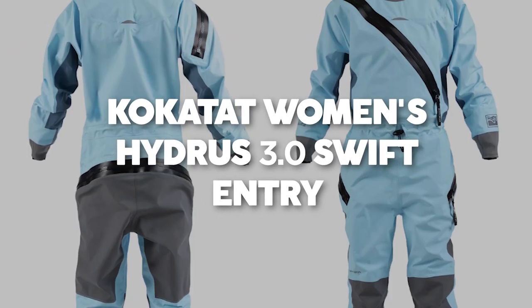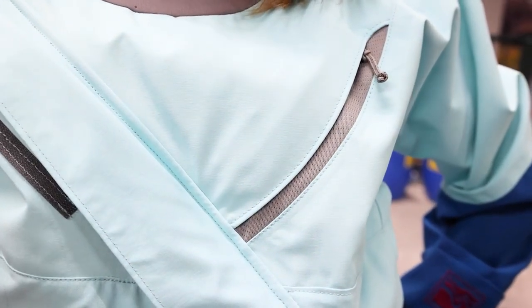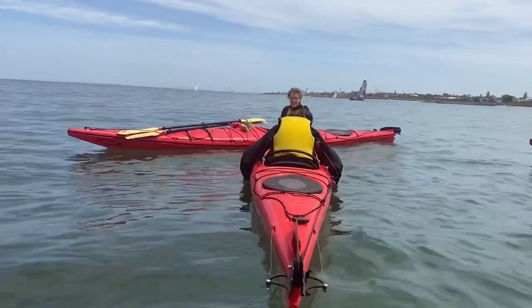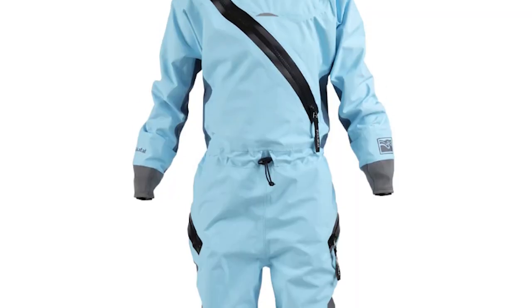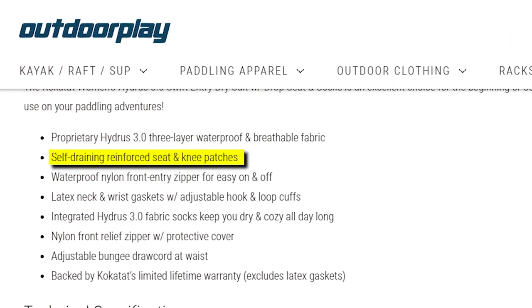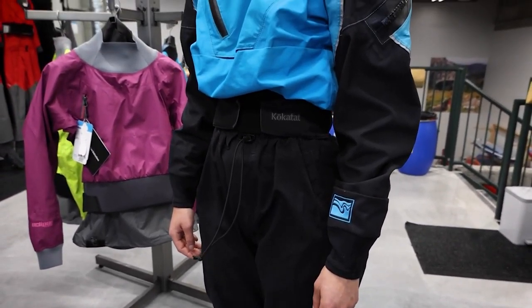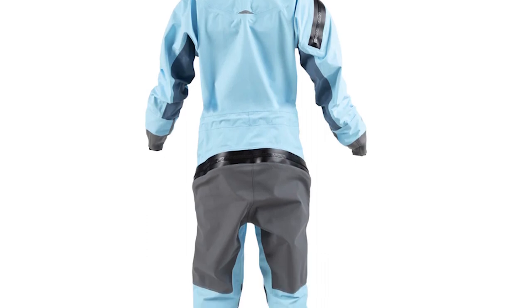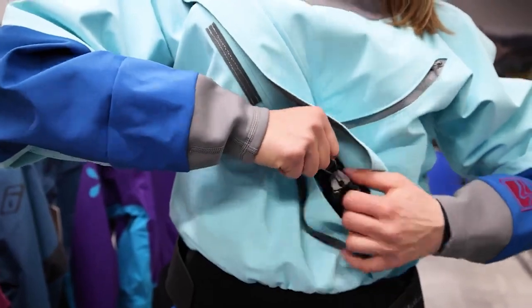Kokotat Women's Hydrus 3.0 Swift Entry Dry Suit with Drop Seat and Socks. Price: $849. This dry suit is a perfect choice for newcomers to boating or those seeking occasional adventure, offering a balanced blend of features designed to support your paddling journeys. Reinforced knees and seat enhance durability and provide extra protection in high-stress areas, making it a dependable companion. Crafted with three-layer protection, it ensures a reliable shield against water without compromising on comfort.